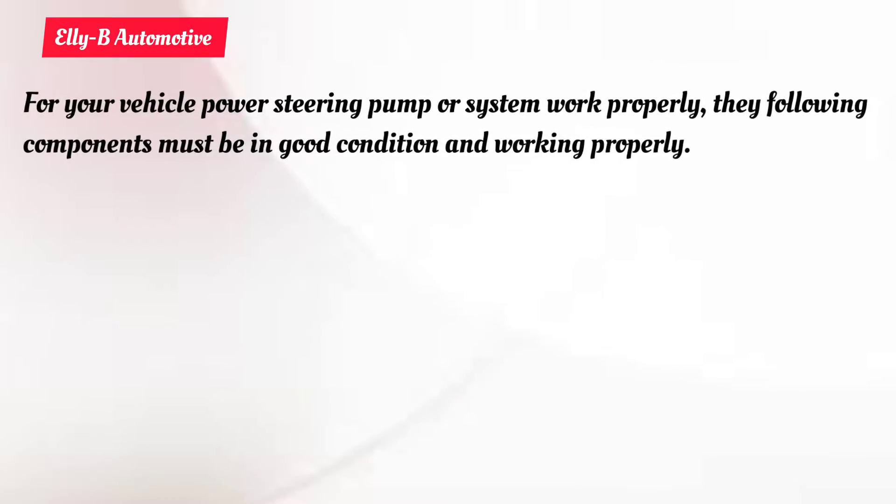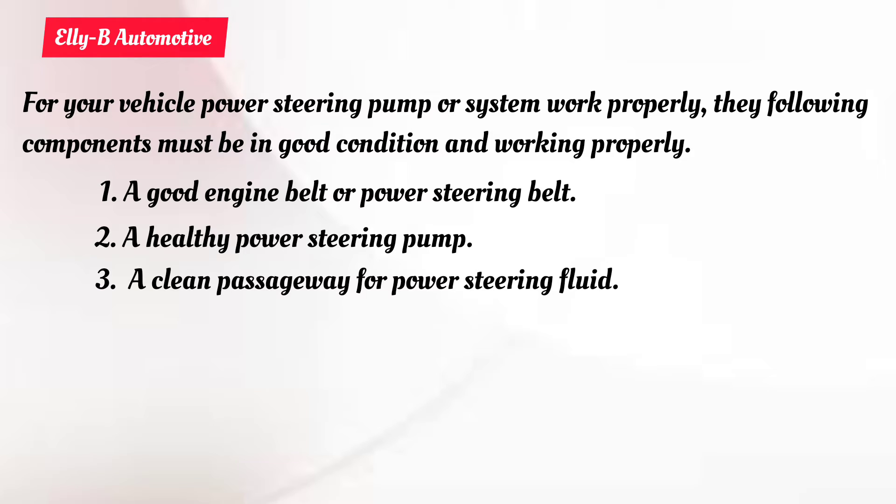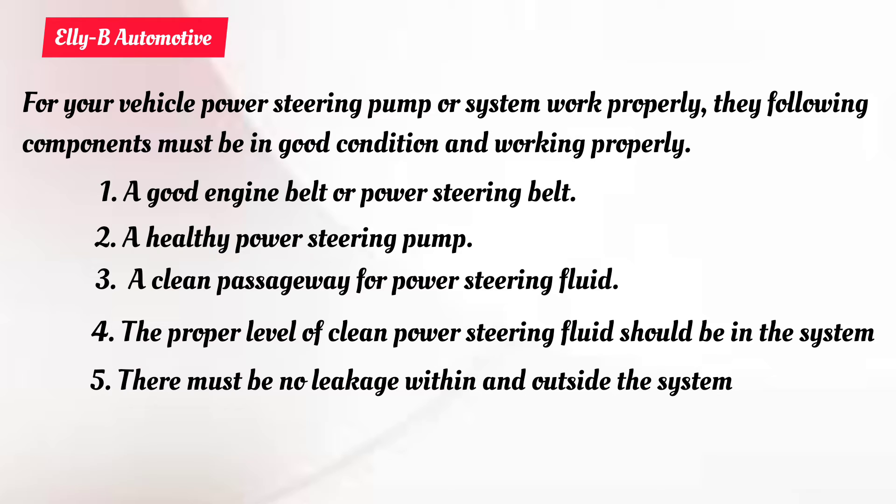For a vehicle's power steering pump to work effectively, the following components must be working properly and in good condition: number one, a good power steering belt must be in place; number two, a healthy power steering pump must be in place; number three, a clean passageway for the fluid must be available; number four, the proper level of clean fluid must be available within the system; and there must be no leaks in or outside the power steering system.